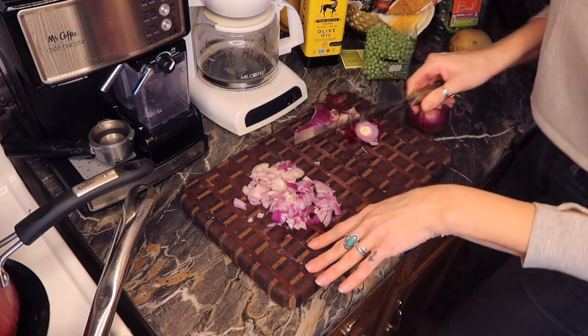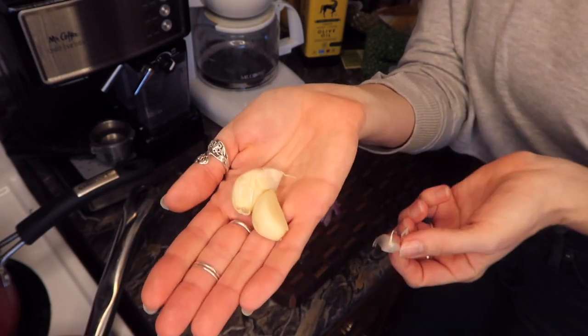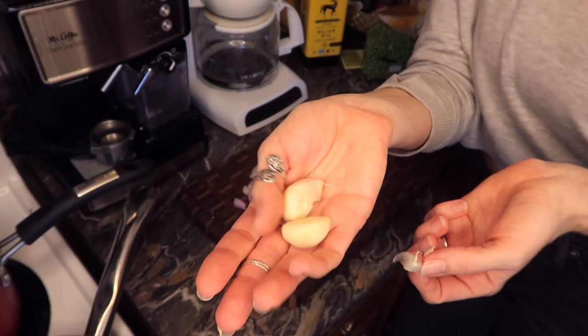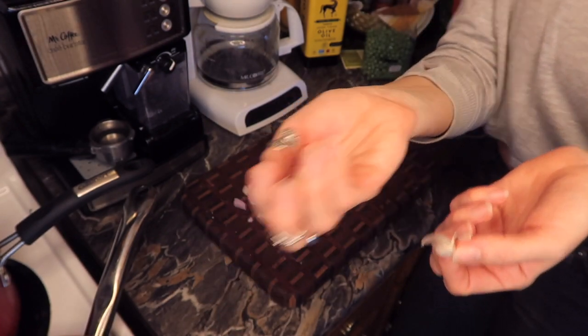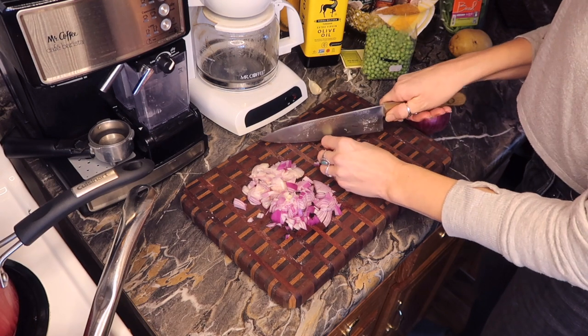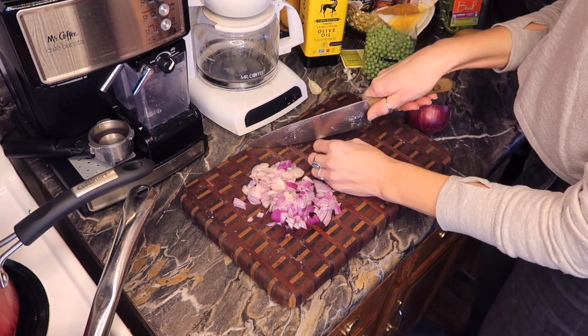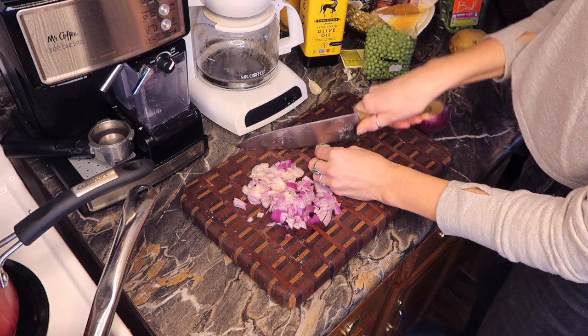Now that the onion is cut, I'm going to switch to garlic. These are medium-sized cloves — not too huge — and I think this will give it a good flavor. Keep in mind that if you are making this soup, there's already garlic in the vegetable base you'll be using, so this is just going to be an added bonus.